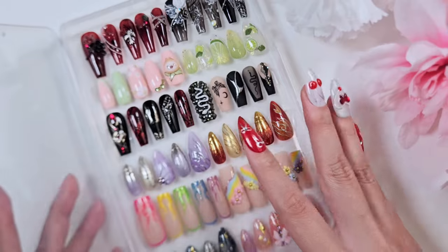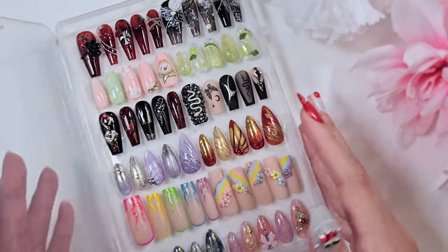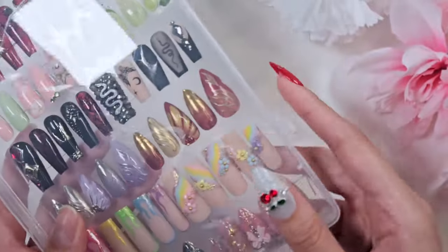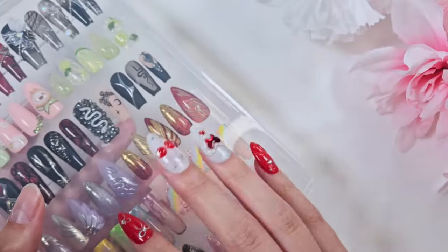So yeah, this was the first collection of press-on nails I really wanted to save and display, so I put them in this fun case. I should get more of these cases though because I still have tons of nails to show you that all need to go in a case.